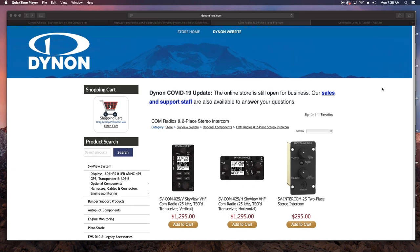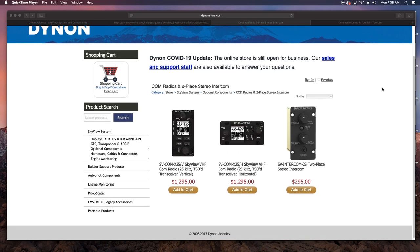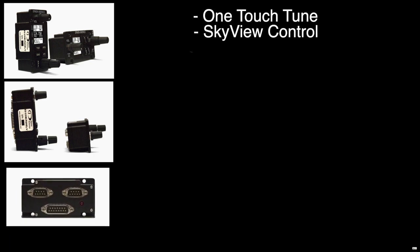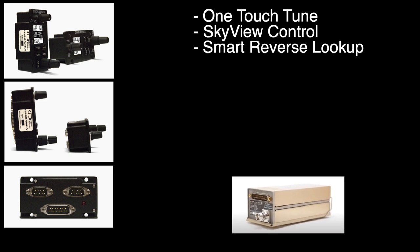Now on to today's topic. I wanted to look at the COM radio system offered by Dynon. Dynon's radio integrates deeply with your Skyview system. They offer both the 25 and 8.33 kHz channel spacing for worldwide applicability. You can tune frequencies by airport and station type at the touch of a button, send frequencies directly from the Skyview, and it has GPS-based reverse lookup of airport and station type for manually entered frequencies.